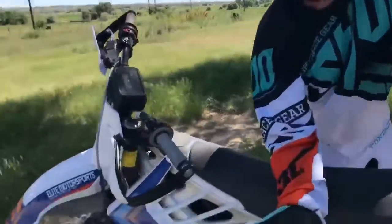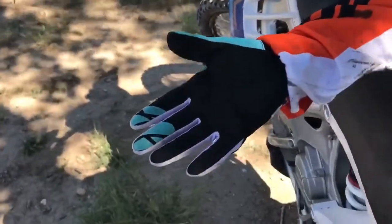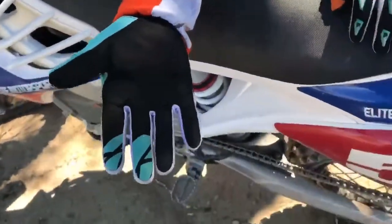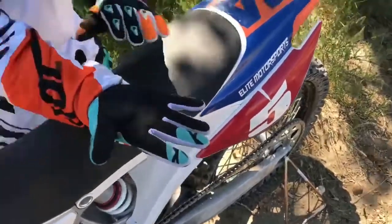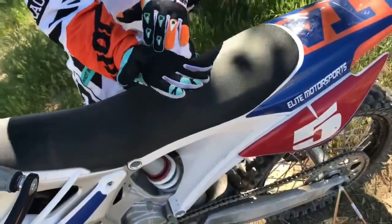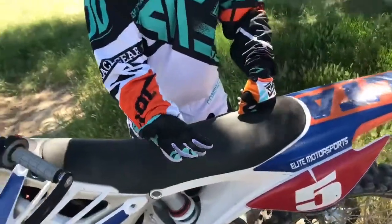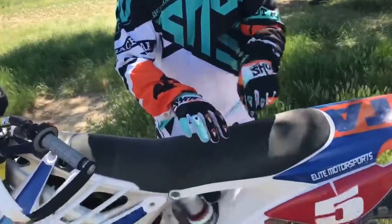The gloves are really nice. You can see they've got some grippers on the fingers for the clutch and the brake. Obviously on the Alta that we're riding today we don't need the clutch, but some guys are still riding old fossil fuel bikes and need that. The palm has a really good pad on it — it doesn't seem to be getting in the way at all, but it does keep me from getting blisters pretty well. Got some good venting on the front and a little bit of knuckle protection as well.